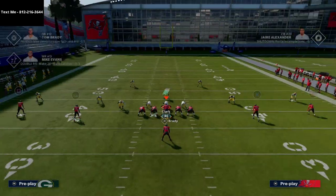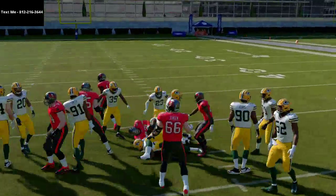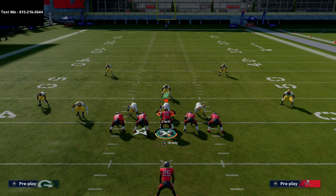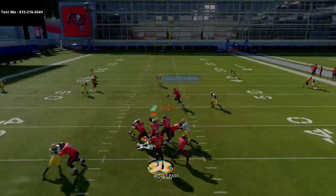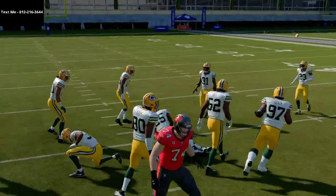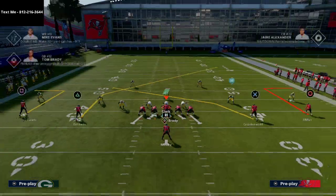This is gonna work against hard flats and against most zone coverages in general, but it really does a good job against Mabel coverages. What that's gonna do is force them to call something like Tampa 2, and even out of Tampa 2 he eventually gets open — he's just not quite open at the snap of the ball.